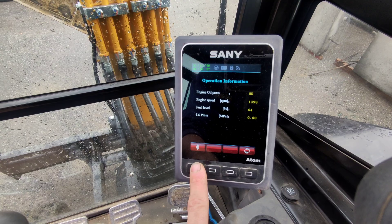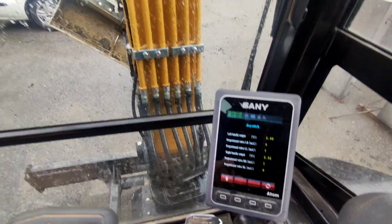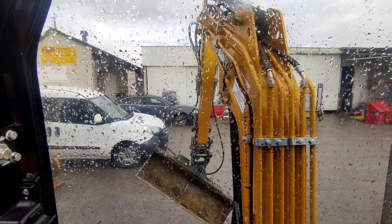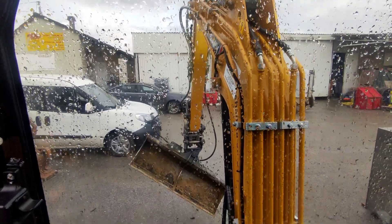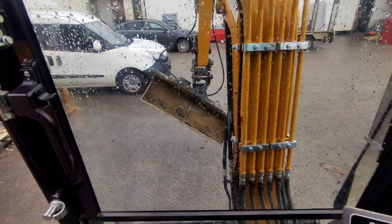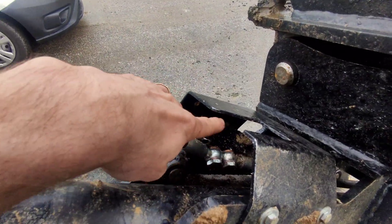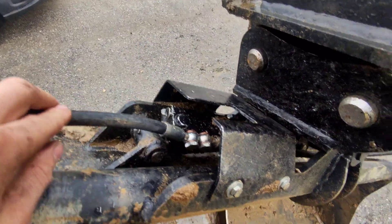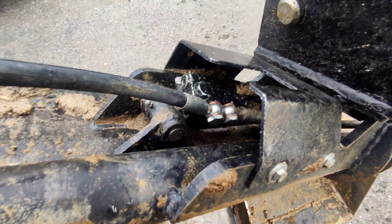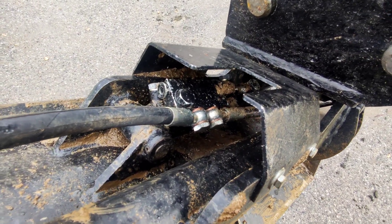Engine oil pressure, air pressure — I would reckon that's all good. I can see the hydraulic lines trying to push but just not being able to. I would say we have a problem with the tilt bucket, and specifically with this valve. It's some kind of braking valve, so the cylinder stays locked in place. I would say we have a problem with that. I will take a look.